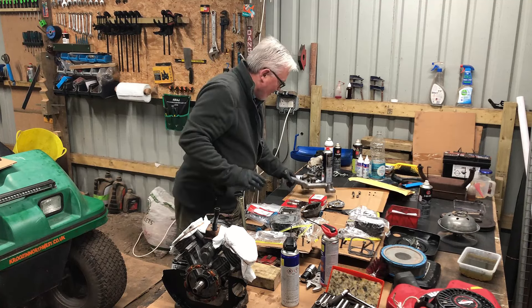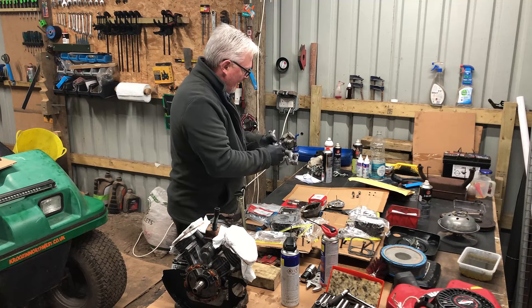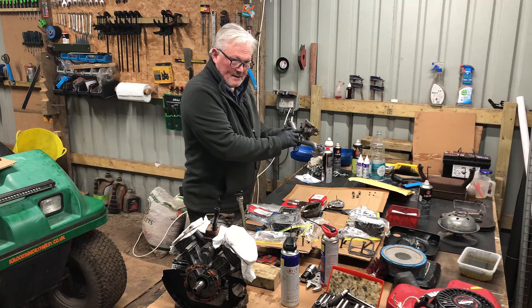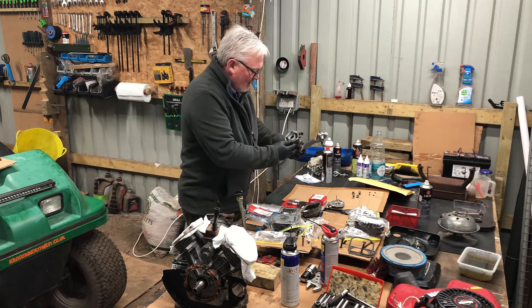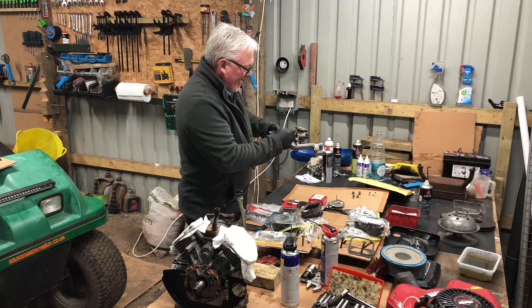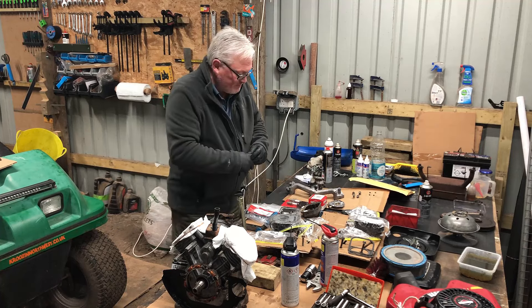I cleaned up the carburetor. The only thing I didn't take out was the air mixture screw - I've just got to make sure that's clean. Even though I cleaned it, it was already very clean. So I'm going to take that off and take it out to clean it up and make sure the whole inside is clean and good to go.